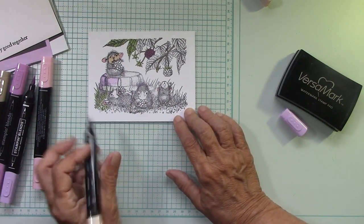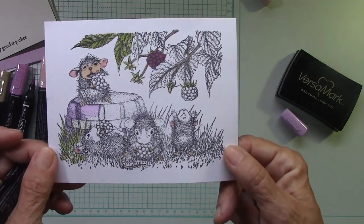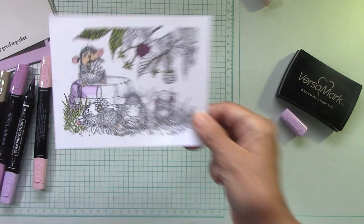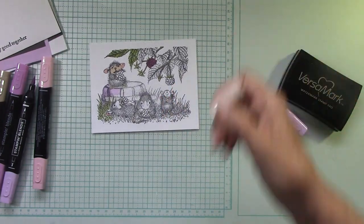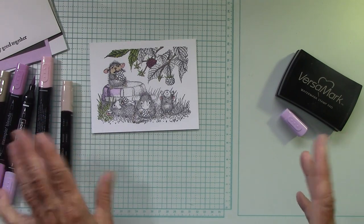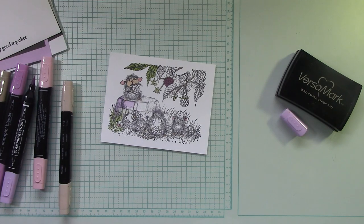So, all of them — the whole family of mice. Those are so sweet. I'll be back in just a few minutes and I'll have this all colored up, and then we're going to put the card together. We'll talk about the size of everything that I cut. Back in a second.